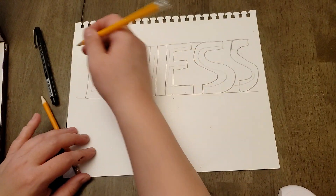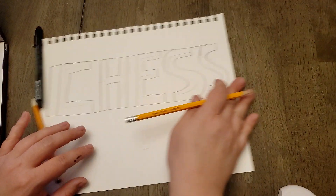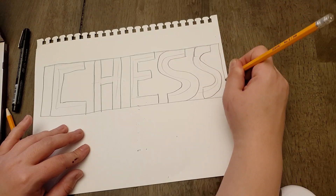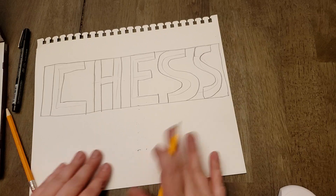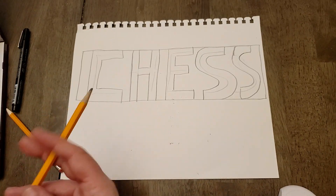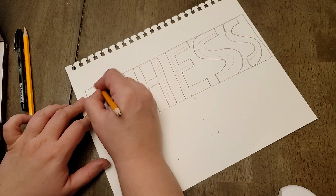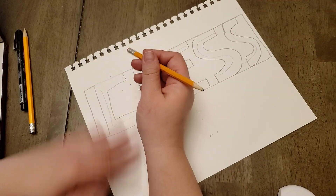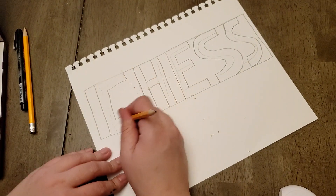The next step is you're going to add a vertical line at the front and at the back. My lines didn't go far enough here, so I'm just going to extend them. I'm essentially making a big box around my letters. Now I'm going to go at it with the eraser — I'll be careful — and everywhere where there's a letter, I'm going to erase.